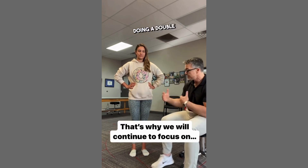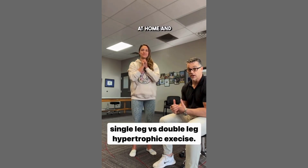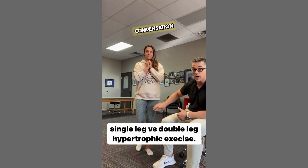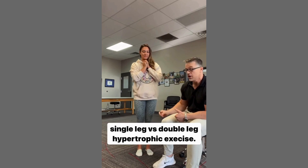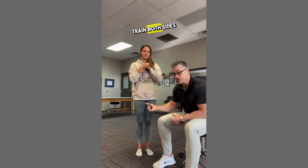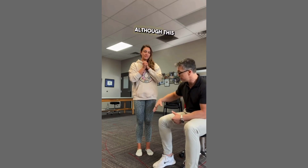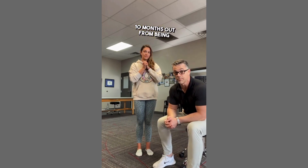Rather than doing a double leg squat with her strength training at home and when we do strength training here, she's doing single leg squats, so there's no compensation by the uninvolved side to kick in and help out. We're targeting both sides — and as this gets stronger, it's also going to help this get stronger, although this side will continue to be a little bit behind until we get about nine to ten months out from being post-op.